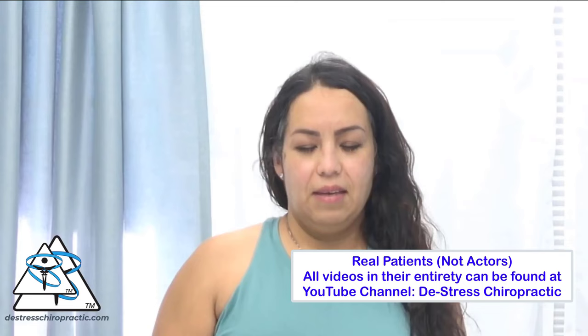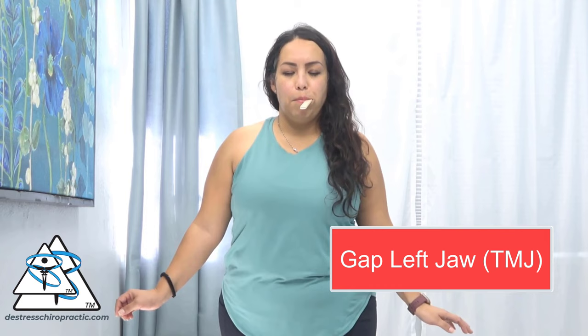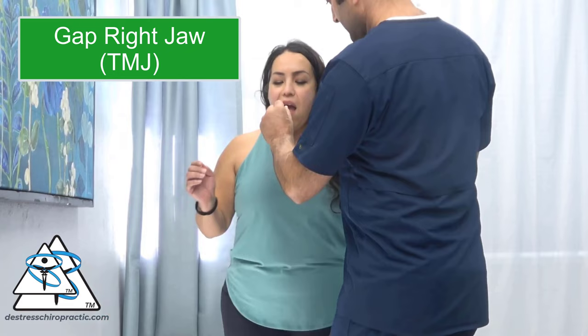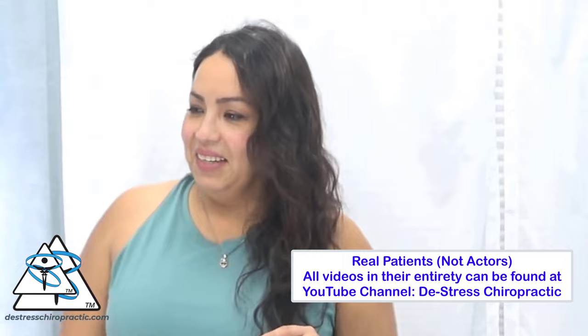On this patient, I perform a heel-to-toe test and notice her instability. Tongue depressors are placed to gap her left TMJ, or jaw, which makes her balance worse. Tongue depressors are repositioned to gap her right jaw, and notice how her balance improves. An adjustment is then performed on her right jaw. I re-perform her heel-to-toe test, and her balance is better and her mood has improved.